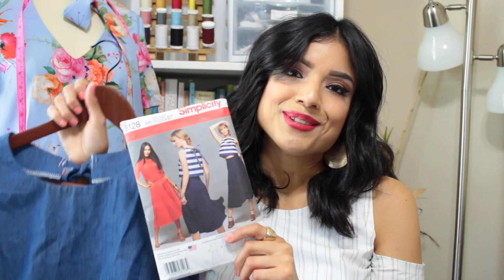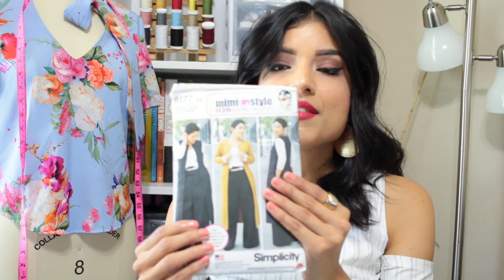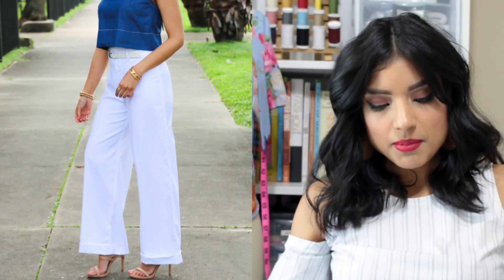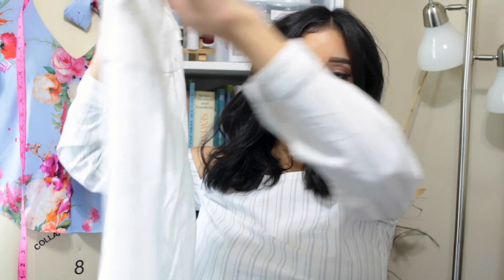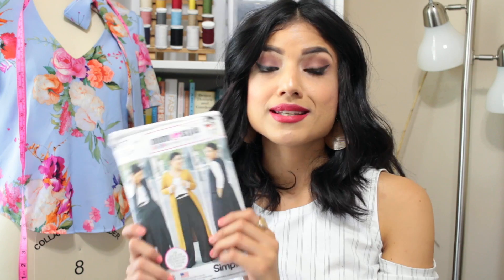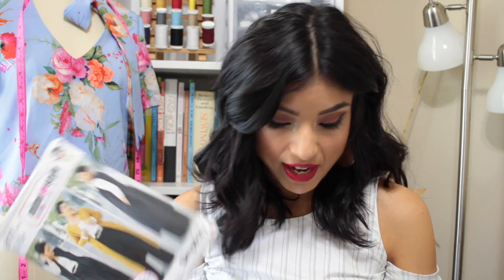As you'll see from the picture of the top, I paired it with pants — also a Mimi G pattern. The pants are Simplicity 8177 and I have blog posts on it linked in the description bar. They're super cute and I really love this pattern. Every pattern here to me is like a staple piece. The pants can be made from so many different types of fabric — it's a really versatile pattern. The fabric I chose was a slightly stretch woven from Joann Fabric, and the previous fabric was also from Joann Fabric.